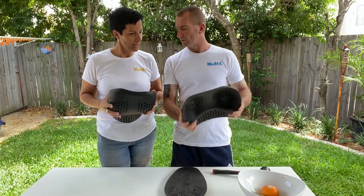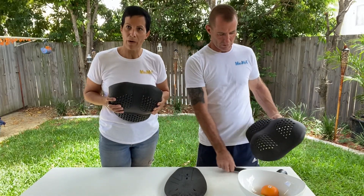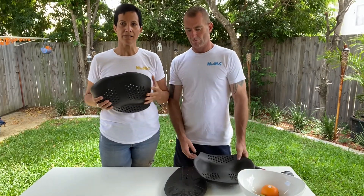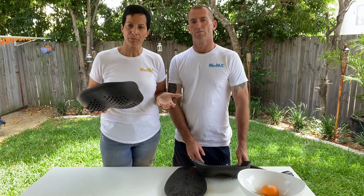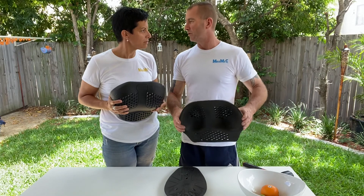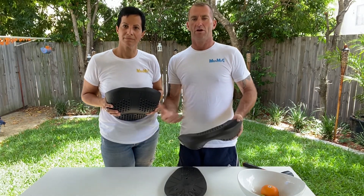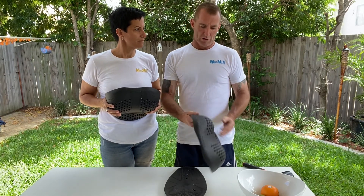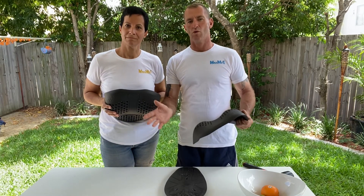All of our armor has passed the EU certification, which is the highest certification of testing for body armor. This makes it the perfect protection for pretty much any work or sport activity where an impact could occur — whether you're a veterinarian at risk of getting kicked by a horse, a motorcycle rider, rugby player, cricket player, or horse rider.